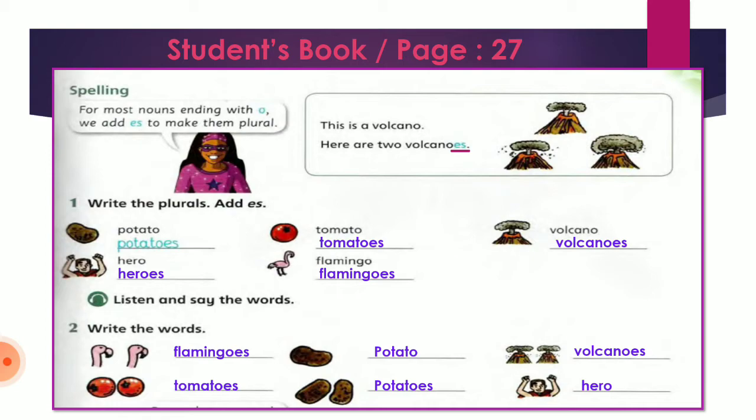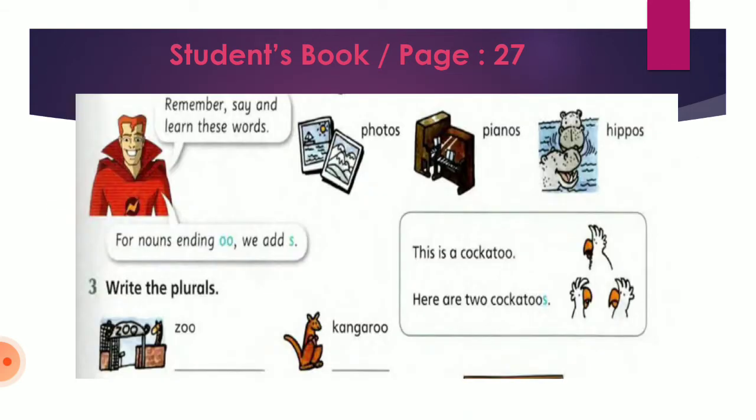So the first part of the words are those that take ES when they are plural — الكلمات اللي رح نضيف لها ES بحالة الجمع. Now let's move to the second part — في عندي الجزء التاني — واللي هو رح أضيف له فقط S بدون إضافة ES. فصار في عندي جزءين: الجزء الأول الكلمات اللي رح أضيف لها ES بحالة الجمع، مثل volcanoes, potatoes, tomatoes. أما الجزء التاني هي الكلمات اللي رح أضيف لها فقط S بحالة الجمع.